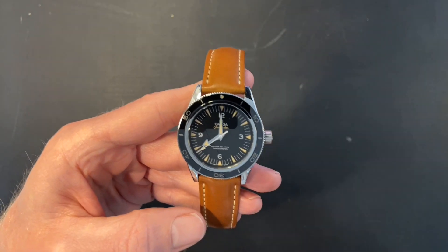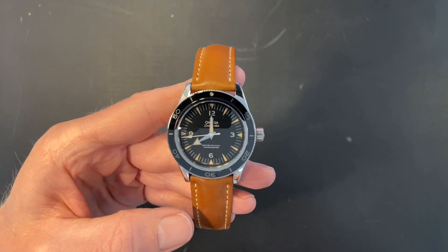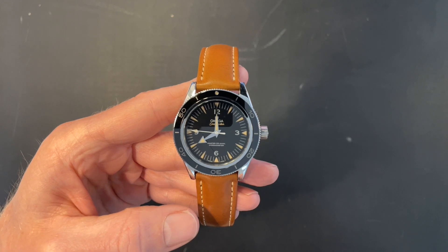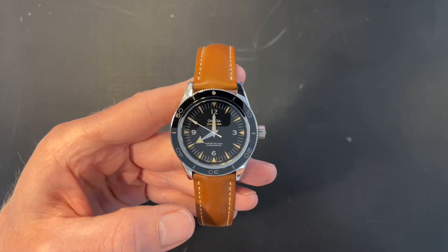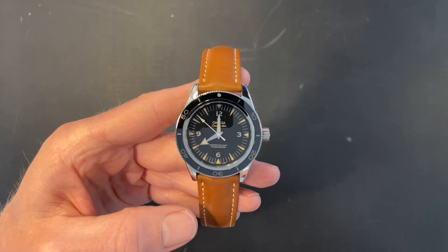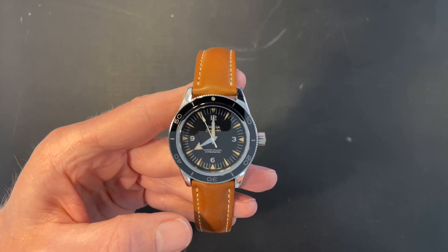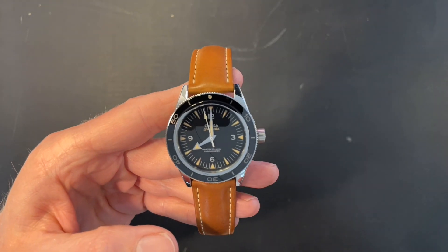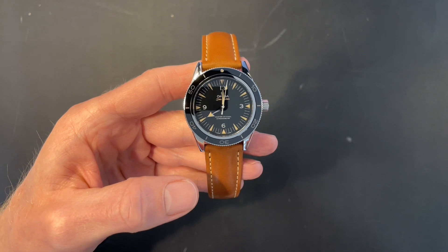It's a beautiful little piece — I think of it like a dressy diver. It can easily be worn on most occasions. Most people don't actually dive with their dive watches these days, but if that's what takes your fancy, go for it. This is a proper little dive watch, and it has this real simplicity and elegance in the 12-3-6-9 dial that I think is really nice.